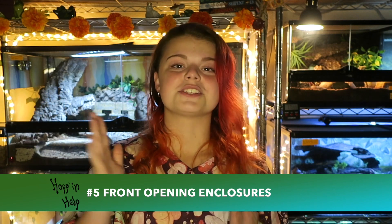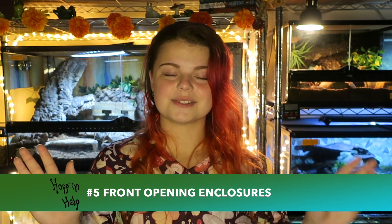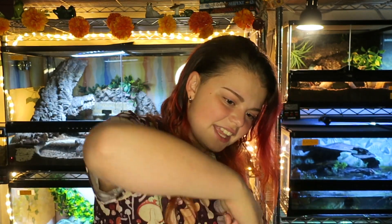For the last item — this is kind of a preference, but it has changed my life and I only have one enclosure left that isn't like this and I hate it. Number five: front opening enclosures. When I did the big move from Ohio to Orlando, the number one thing I did was only bring front opening enclosures, because it was a lot to climb into tanks to clean them and bang your head on stuff. So I upgraded to all Exoterras, Repti Zoos, whatever you name it, and it's been life-changing.